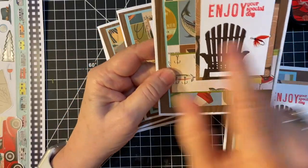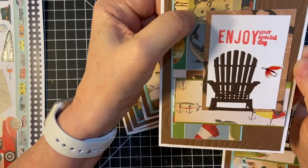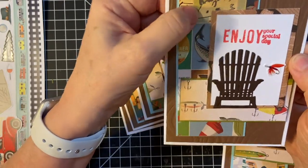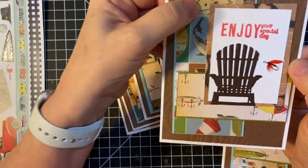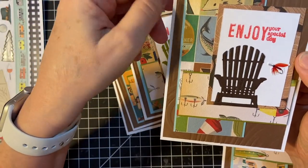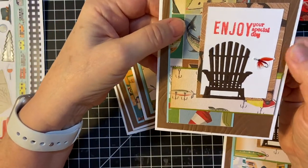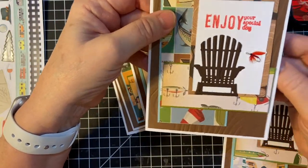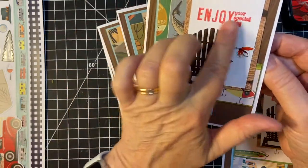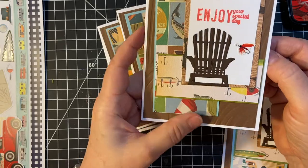So here again, this cute little possum. Possums have sharp teeth — they're cute, but they have sharp teeth. I found one in our bedroom years ago, and I threw a towel over it and threw it outside. He bared those teeth, that's for sure! So enjoy your special day with that Adirondack chair — it just makes you want to relax.